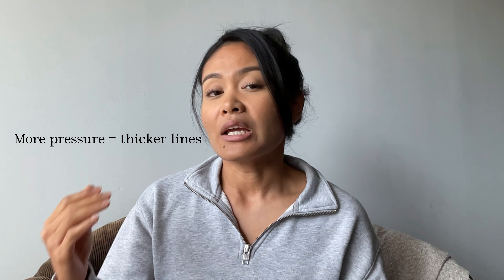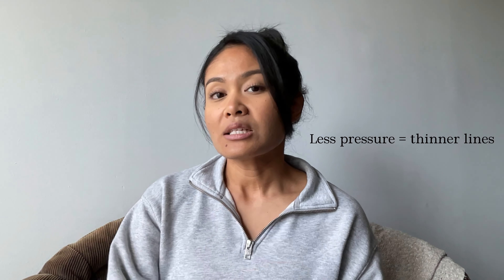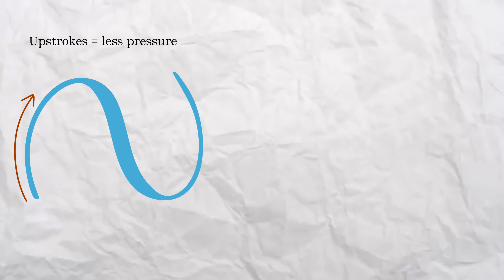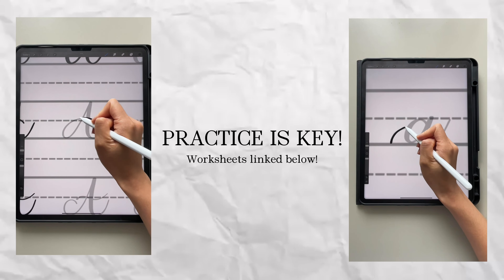The more pressure that you use gives you thicker lines. The less pressure that you use gives you thinner lines. Up strokes use less pressure and down strokes you use more pressure. It's really important to note that regardless of whether you have the best calligraphy brush, either digitally or physically, you will not get the best effect unless you practice these strokes.